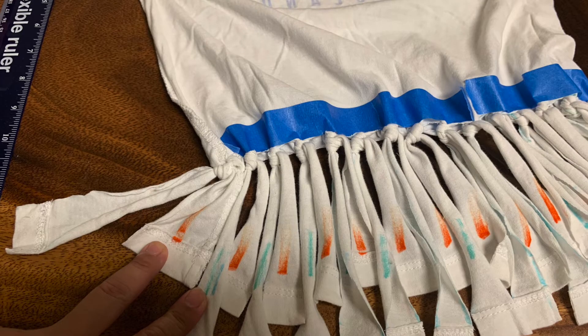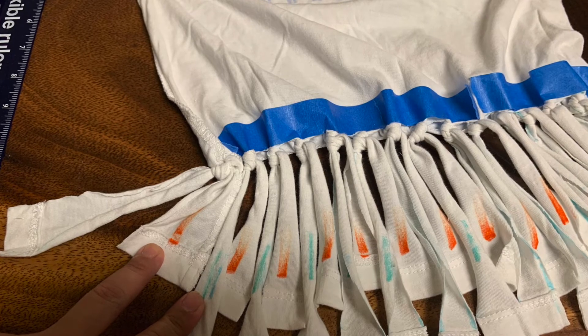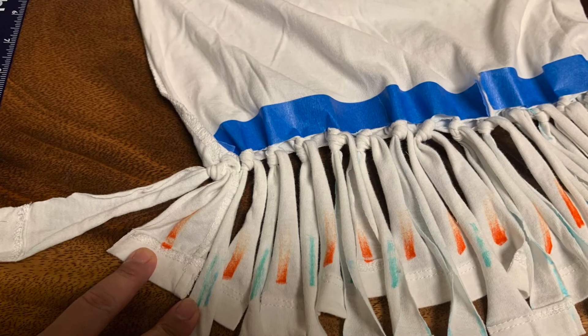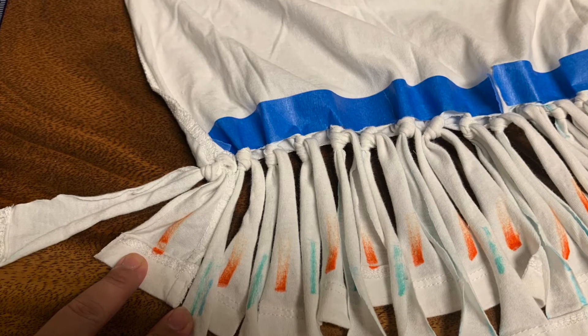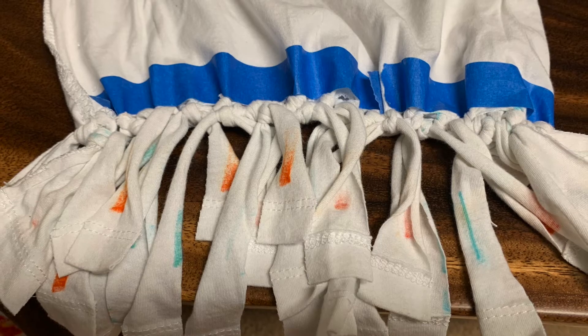Now tie the first orange strip to the first blue strip with two knots. Then move on to the second orange strip and the second blue strip and tie those in two knots as well. Continue all the way down until you reach the very end.